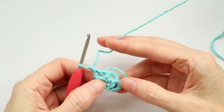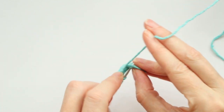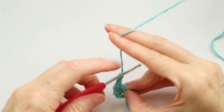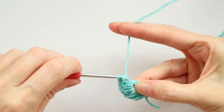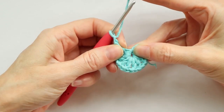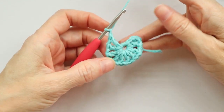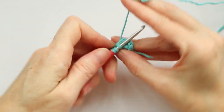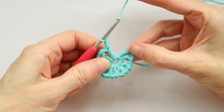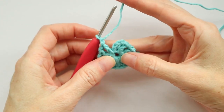Keep going — that was one, two, three, four double crochets. Our chain counts as a double crochet so that counts as five. We need a total of twelve, so we need to make seven more. Double crochet with a chain one. If you run out of room, just grab your chain where you started and pull the stitches apart — that will wiggle the ring out a little bit so you have more room.